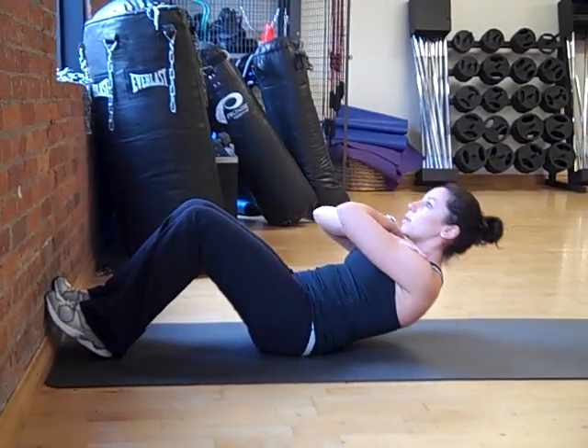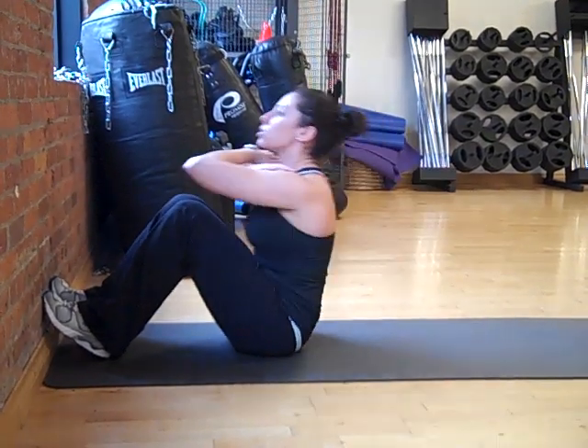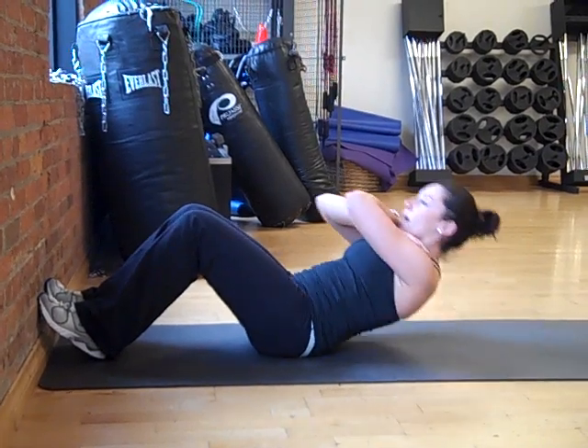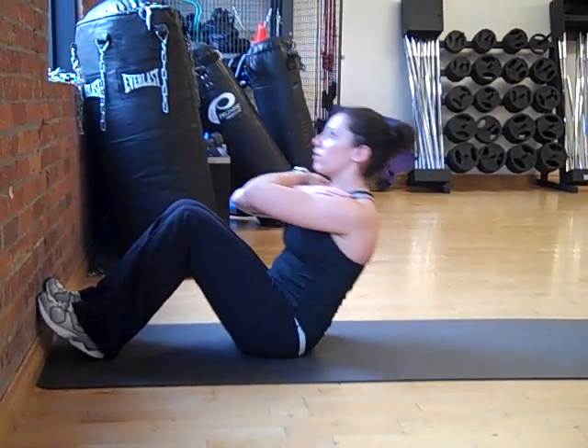You should repeat this exercise for sets of 15 to 20, two to three times a week to get the full benefit of the exercise.